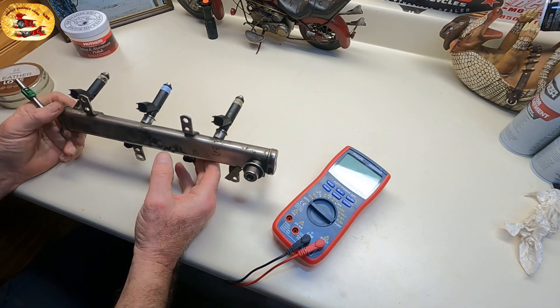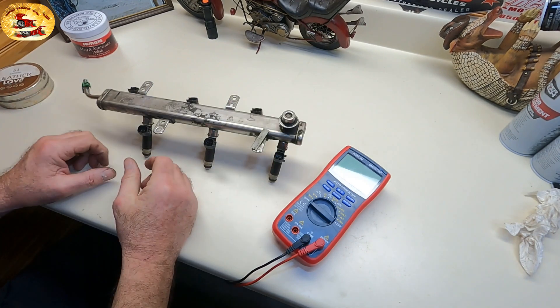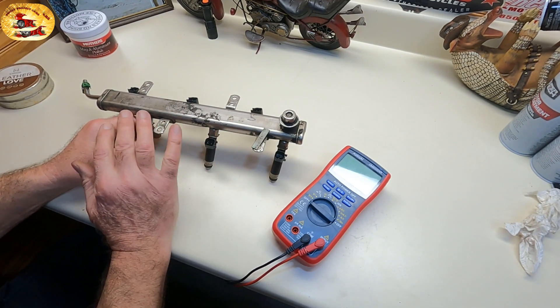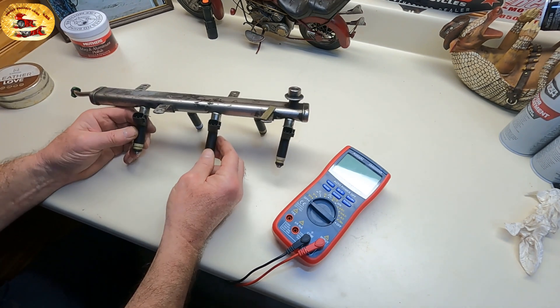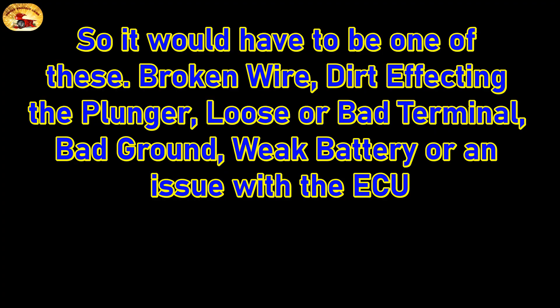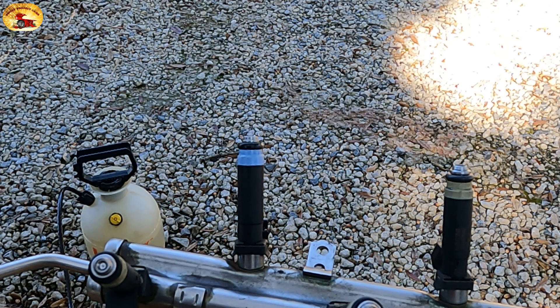You can get remanufactured injectors — I can get all of these for about 70 bucks, and that's what I'm going to do. We tested them all and they all read the same except the new one on the other side. What does that tell you? That tells you there's not an electrical problem with the injector — the resistance is solid on all of them. You can see it operating and the stream is not good — that thing is definitely clogged. They're all clogged.